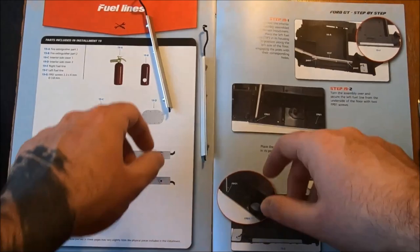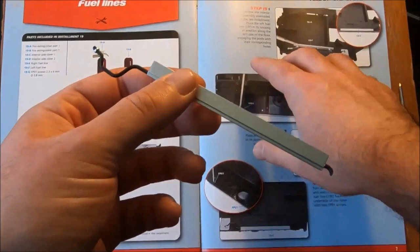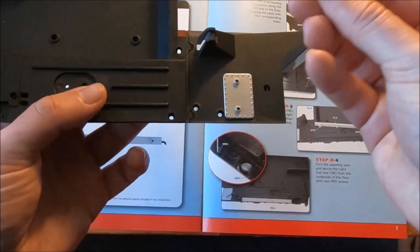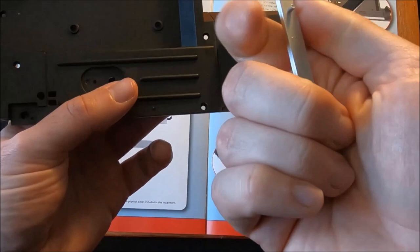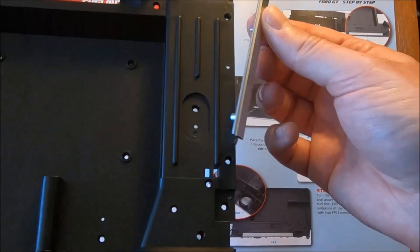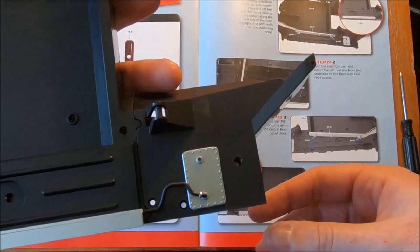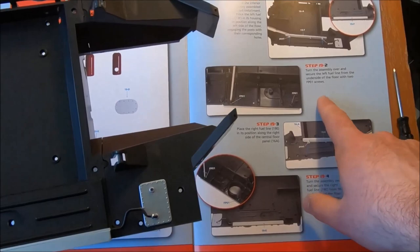Is there a notable difference between the two? R and L — perfect. So we do have left. Left fuel line in housing, and position along the left side of the floor. Based on that orientation, it looks like it should be here. That looks more like it's that way around. That certainly looks like the orientation they've got in the picture. The curve coming over here. Engage the post with the corresponding holes. Turn the assembly over and secure the left fuel line from the underside of the floor with two screws.